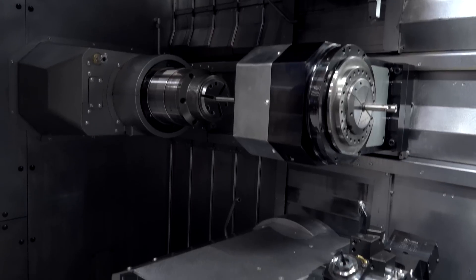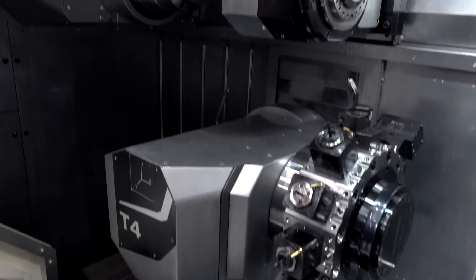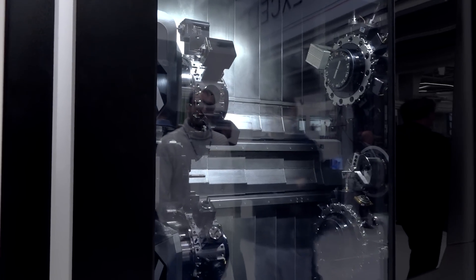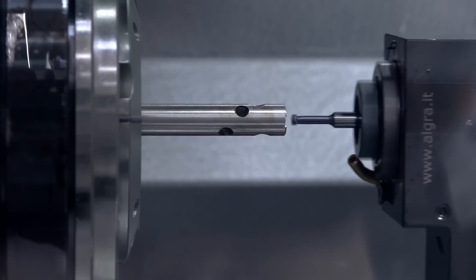As you can see, it's a machine with four turrets. We can select several options on the machine — you can use one, two, three, or four turrets. This machine is the street model machine for complex parts.